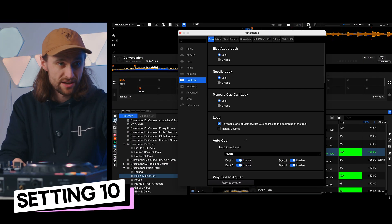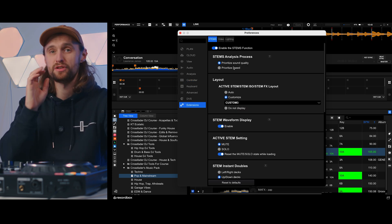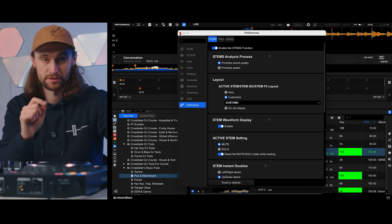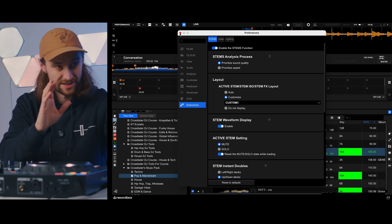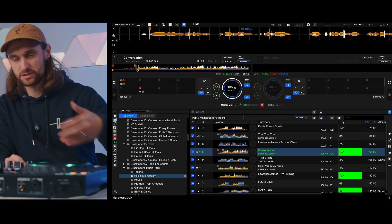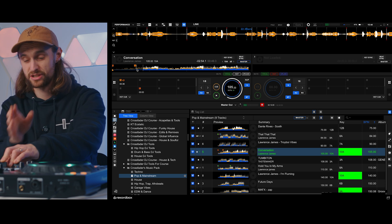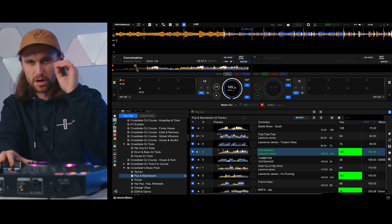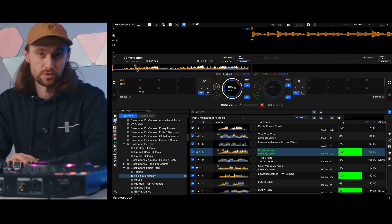In one of the latest versions of Rekordbox 7, they updated the stems quality. If you go to extensions, stems, and the stem analysis process, and if your laptop is powerful enough, you can prioritize sound quality — which means you get better quality stems allowing you to isolate the vocals, melodies, instruments, and drums much more cleanly. The vocals sound much cleaner than with the previous setting, and it might still be on the old setting if you recently updated without changing it. Go check your stems settings and make sure to change it if you're a DJ who wants to use stems.